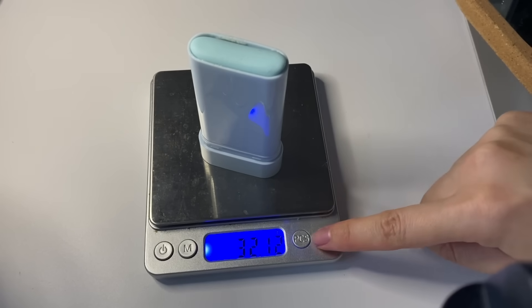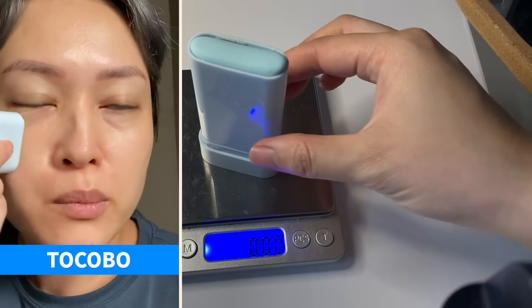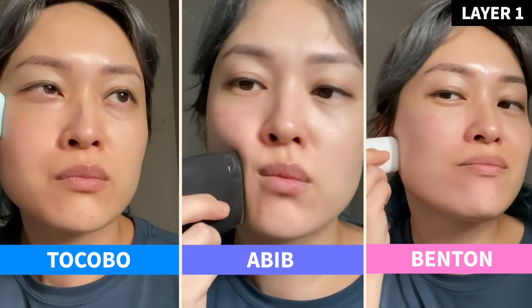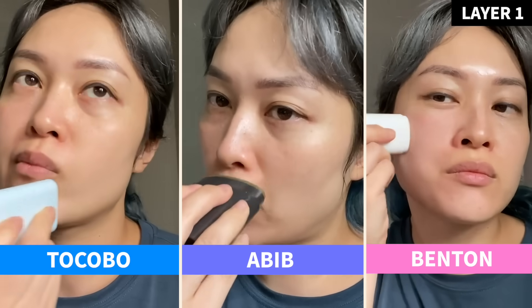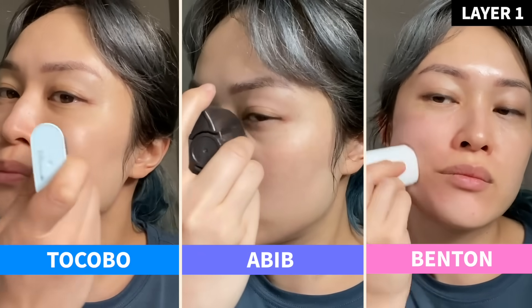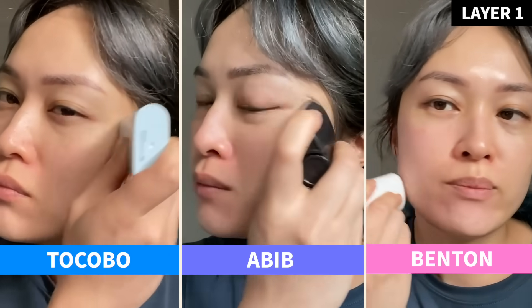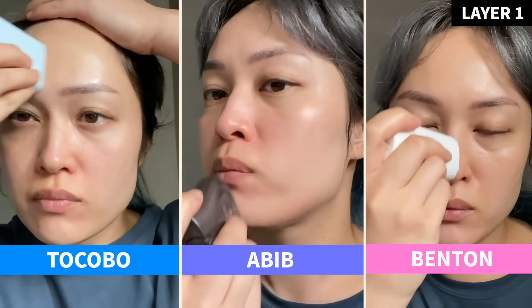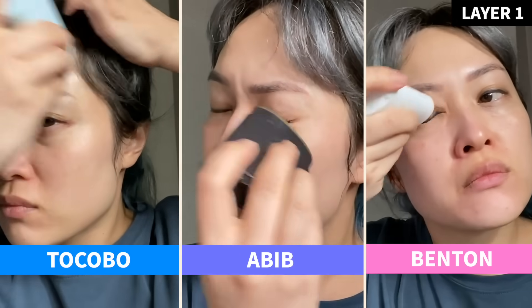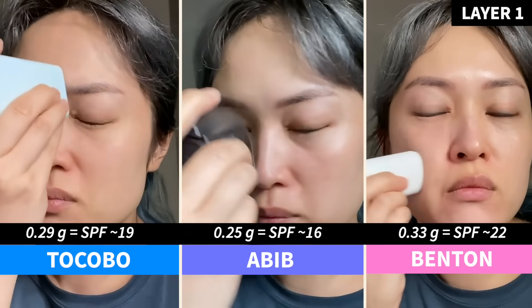For every stick I zeroed the scales, then I applied what I thought was a very generous layer — more than I would normally apply. The Tocobo and A-Bib sticks are chemical sunscreens so there was no white cast. The Benton stick is mineral-based on titanium dioxide and is pretty non-whitening for a mineral sunscreen. After that very generous layer, I re-weighed the sticks and found I had only applied about one third of the amount I needed.